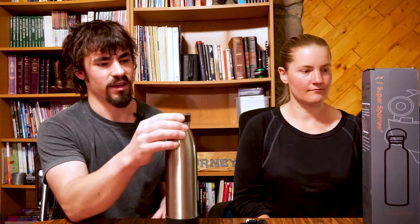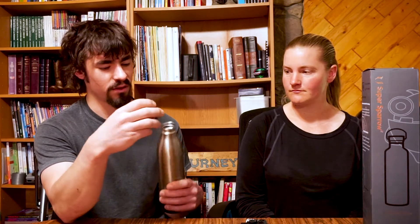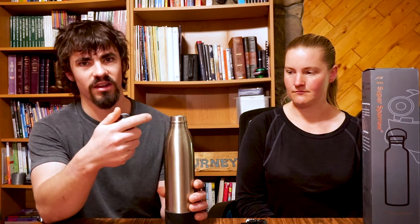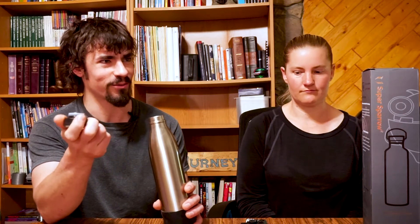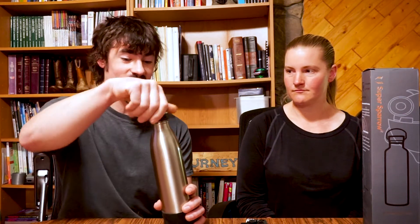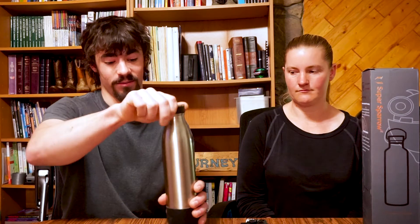I also really like the size of the mouth itself. With most other water bottles it seems like they're either so large you're going to drown yourself drinking in a car, or too small to get water out when you want it. So I just really enjoyed the overall shape and design of this bottle.